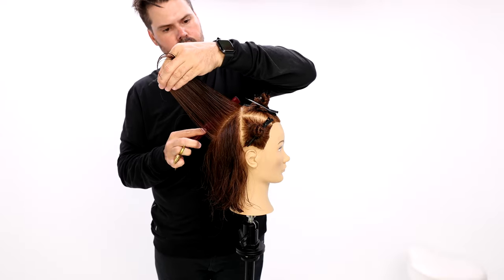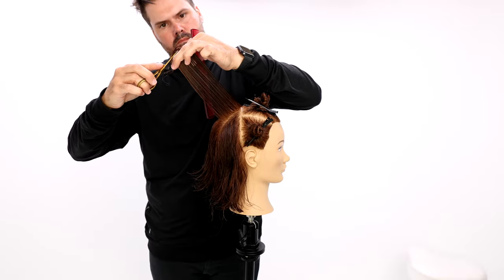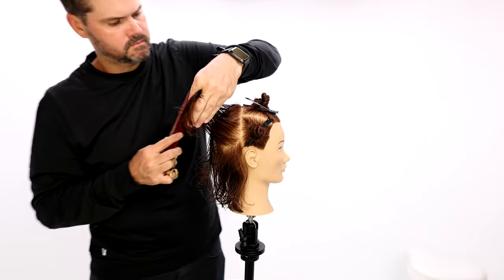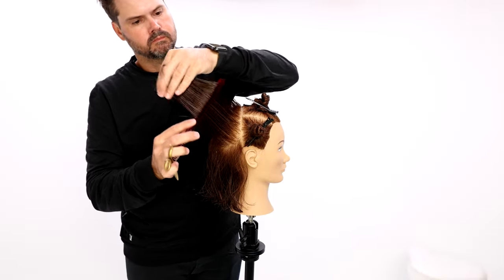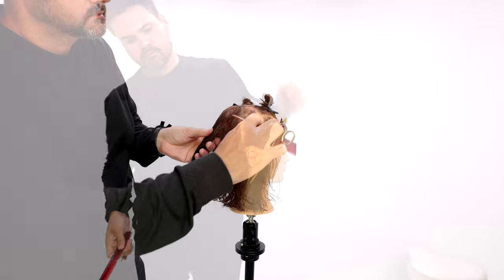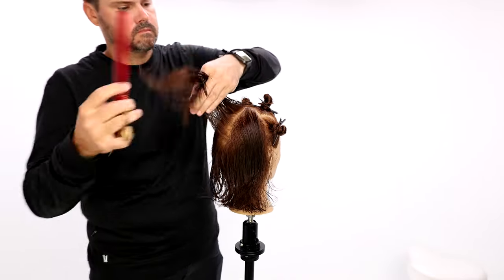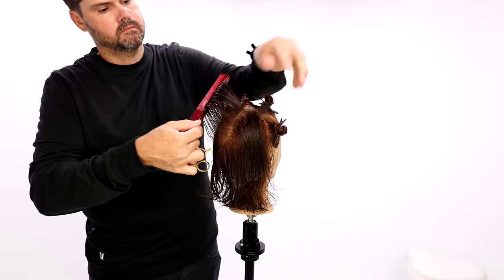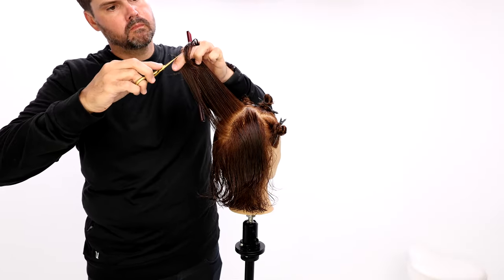I don't want too much weight getting pushed behind the ears. If you think about it — looking straight down at the head — you want to draw a circle going around the head. That's basically what I'm doing with my vertical line: bringing everything straight out from the head, cutting it, following that head shape, and creating those layers.